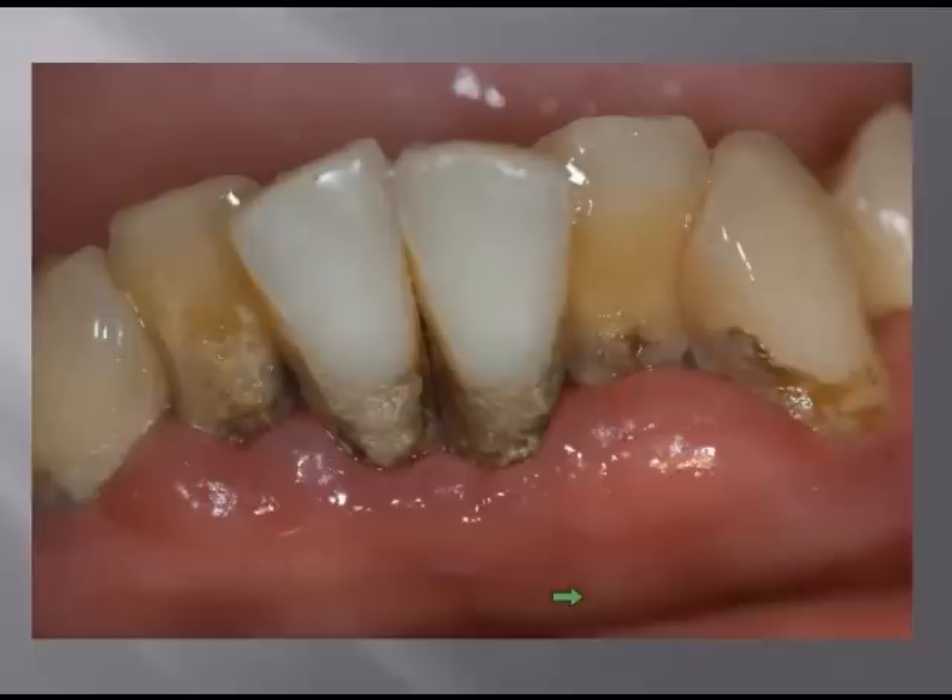If we take a look at this patient here, this is a young man in his early 30s, and these teeth are very, very loose. You can see the amount of inflammation that we have, and I don't think he's even seen a dentist in maybe his whole life, but he wanted to try and keep his teeth.